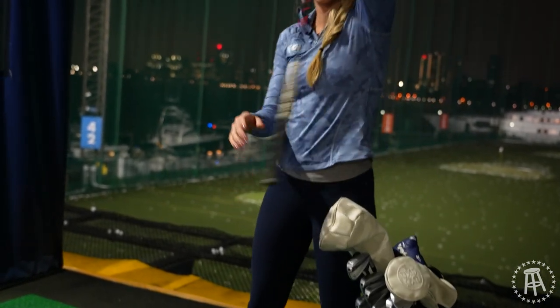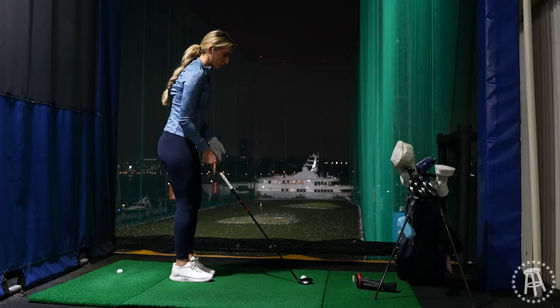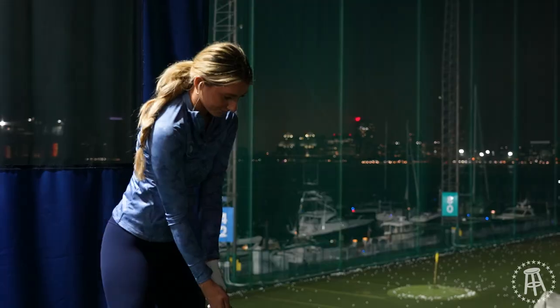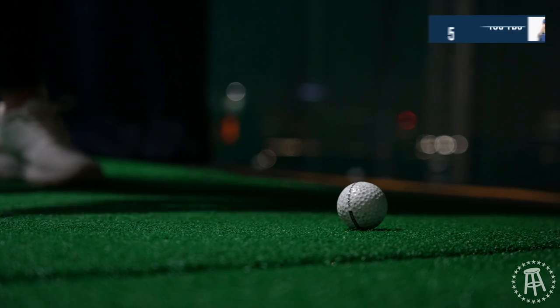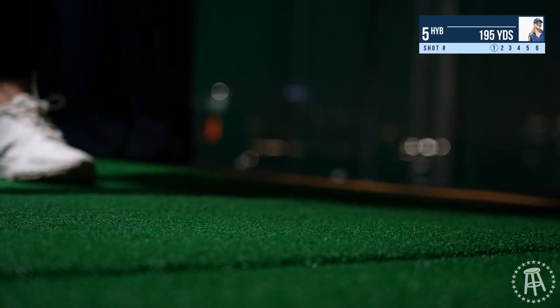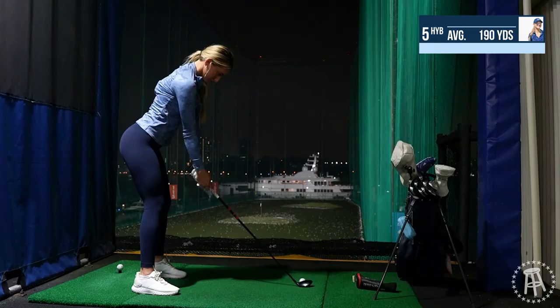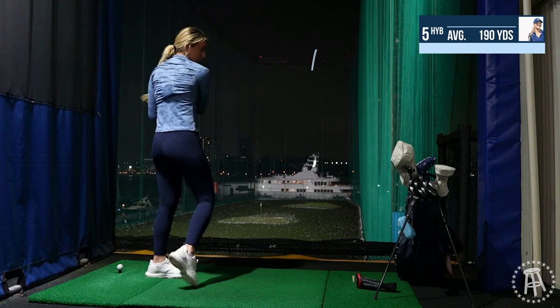Next we have my beautiful five hybrid. I normally hit this club about 200 yards on average. There you go — that was beautiful.